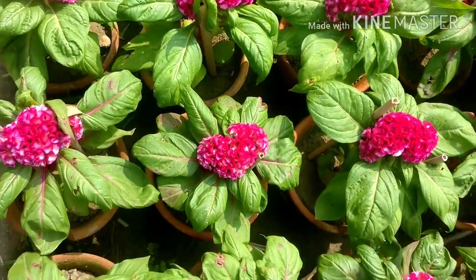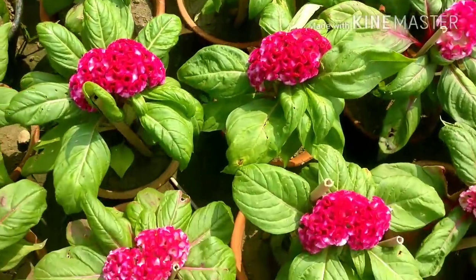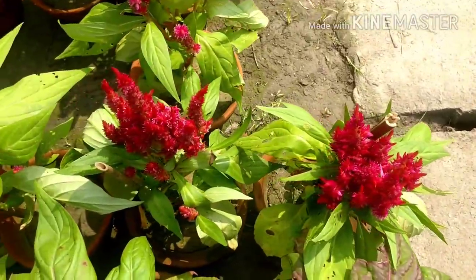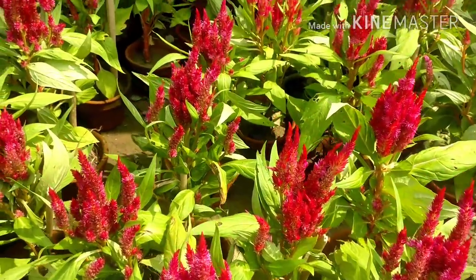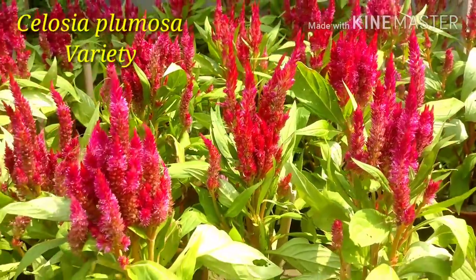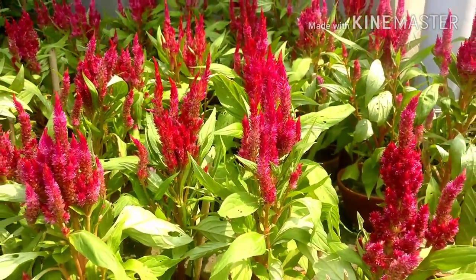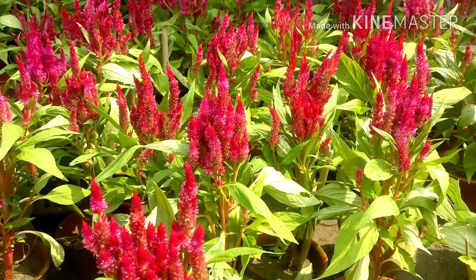Friends, these are all Celosia — red coral design with lots of designs — and some are the plumosa type, which look like fire flames. These Celosia plants are around 1 foot tall and will produce beautiful flame-like flowers all around.